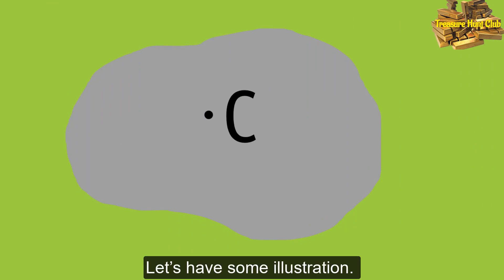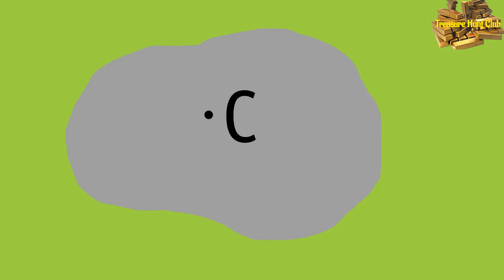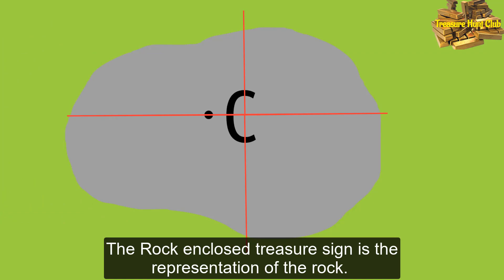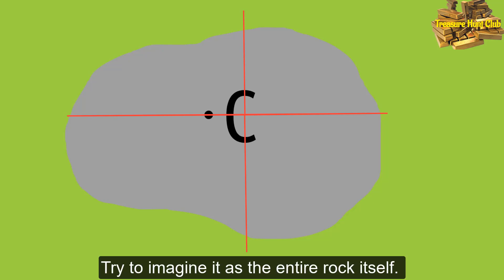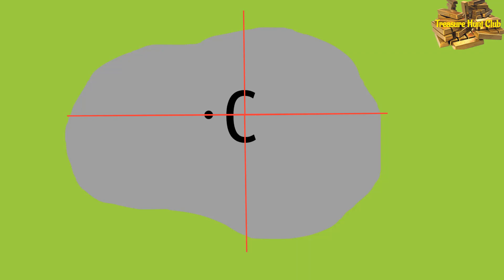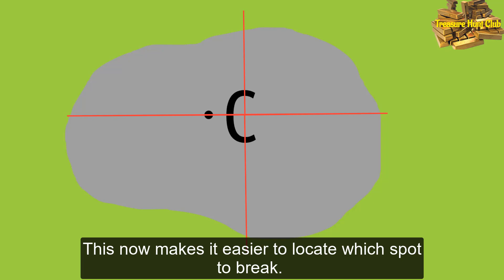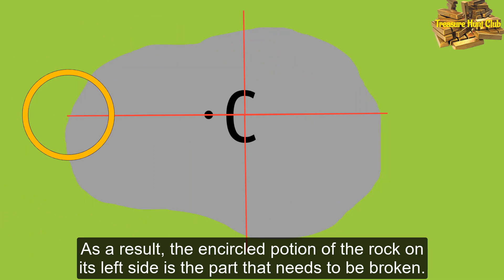Let's have some illustration. Let's say that this is the rock from its top viewing angle, with a dot on the left side. The rock enclosed treasure sign is the representation of the rock itself. As you can see, I have divided the rock into four quadrants, which makes it easier to locate which spot to break. As a result, the encircled portion of the rock on its left side is the part that needs to be broken.